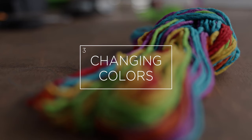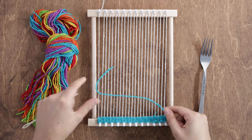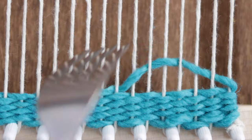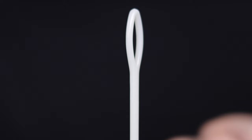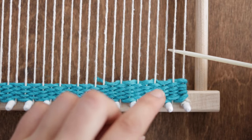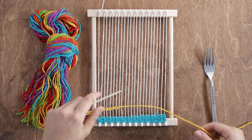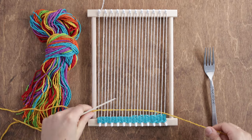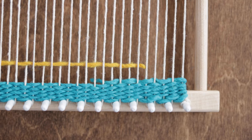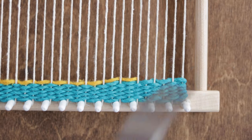Once you run out of yarn, it's super easy to change colors. Just start weaving your last row, and once you get to the middle, cut your row a little short and use your fork to push the yarn against the previous row. Next, grab some yarn and feed it through your needle. Starting from the same side, weave your needle all the way through the loom, but this time pull the yarn until it overlaps with the previous row by about an inch.